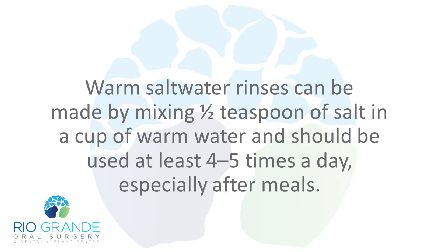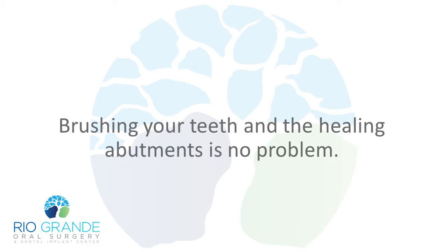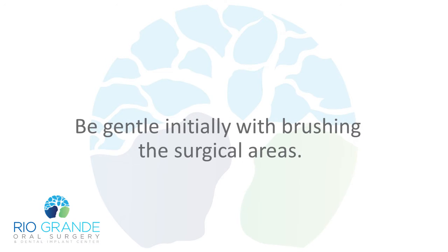Warm saltwater rinses can be made by mixing a half teaspoon of salt in a cup of warm water, and should be used at least four to five times a day, especially after meals. Brushing your teeth and the healing abutments is no problem; be gentle initially with brushing the surgical areas.